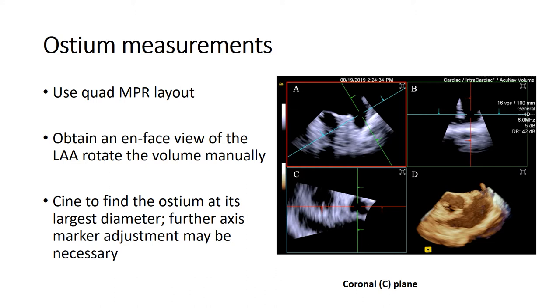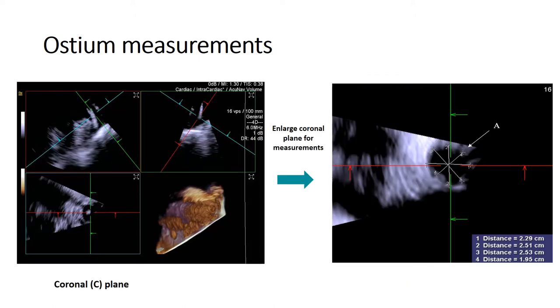Once the ICE catheter is in the left atrium, find the best 2D view of the left atrial appendage. Then switch to multi-planar reconstruction or MPR quad layout imaging to assess left atrial appendage morphology, including depth and ostium dimensions for device sizing. You can optimize the crosshairs in multiple orthogonal views to find proper coaxial alignment and measurements.